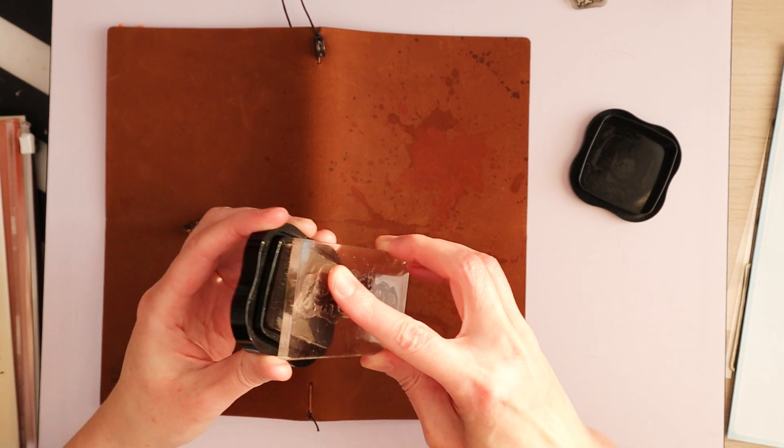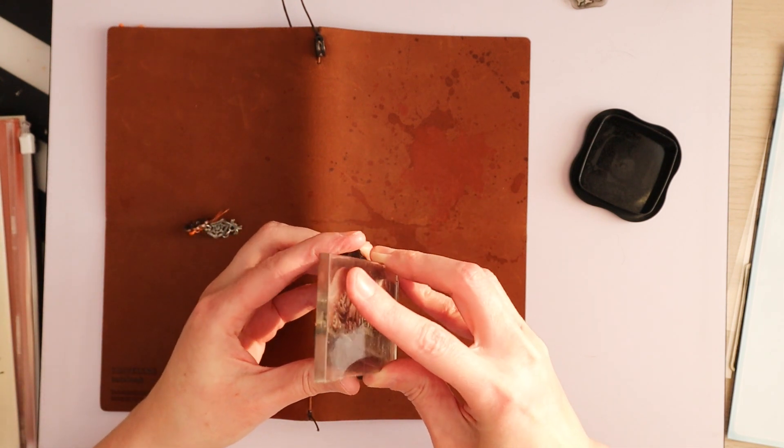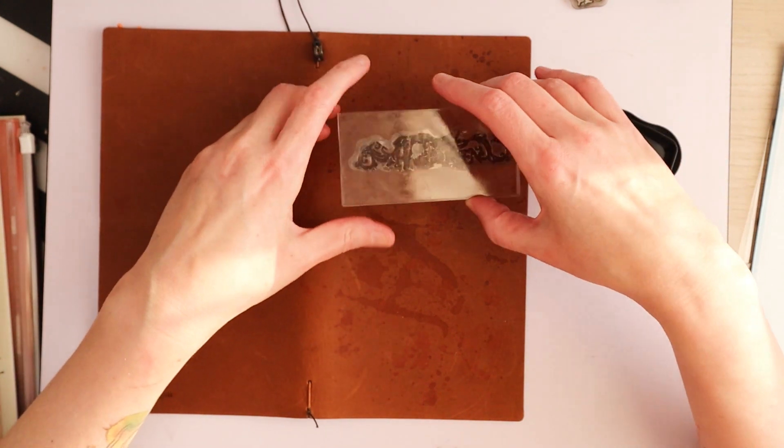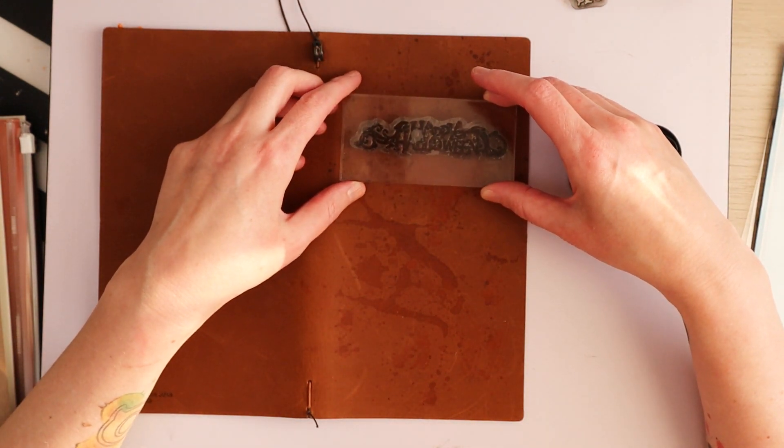And this is a clear stamp from Inkedinkadoo, for those who haven't seen my other Halloween video about this particular Traveler's notebook.